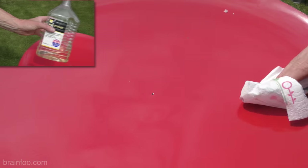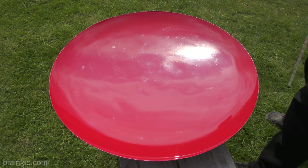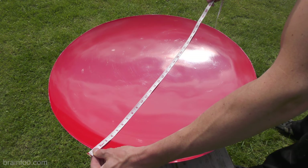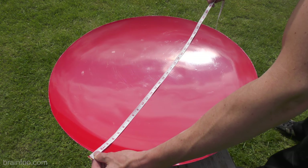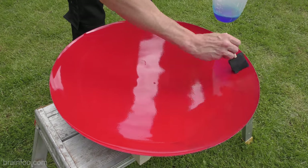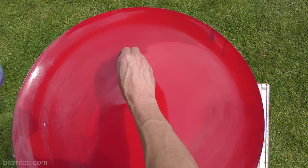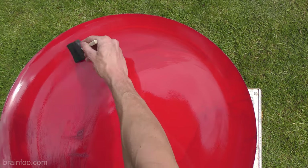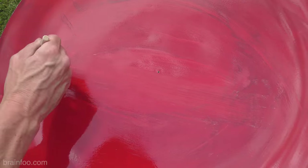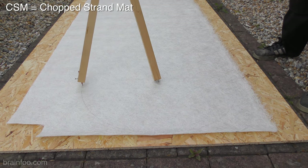A quick wipe with some meths or white spirit makes the mould ready for the next stage: applying the PVA release agent. But before we do, now is a good time to measure the inside of your shield mould for the fibre glass chop strand mat that we'll be cutting in a moment. Make sure you allow about half an inch excess either side of the mould — we can always cut the spare off later. With those measurements noted, add the PVA release agent to the mould. I've discovered this mould only requires one coat for it to successfully separate later on. While we leave that to harden off, let's go and cut some CSM.